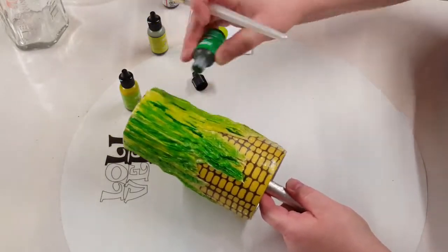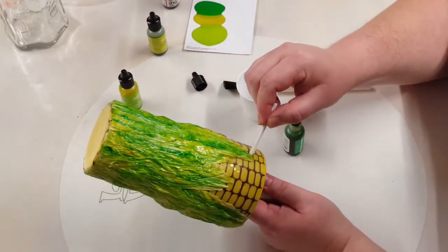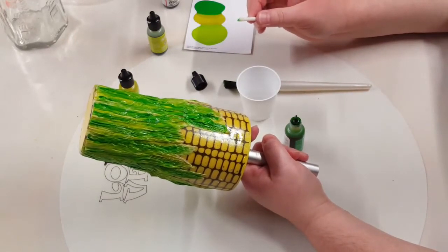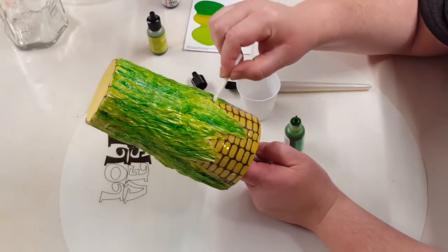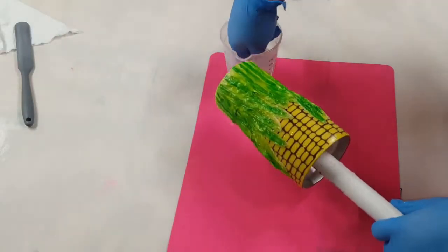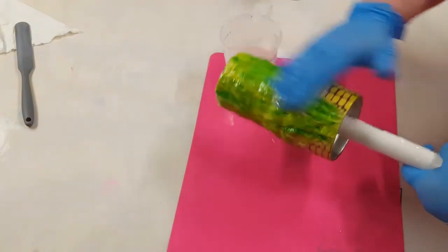Once I'm satisfied with all of that, I'm going to put a little bit of alcohol in a cup and use a little cotton swab to dip in there and go around the cup and wipe off any alcohol ink that got on the corn itself, just to clean up that area before moving on. Once I'm satisfied I got it all cleaned up, I'll leave it to dry and then put a layer of Mod Podge over that alcohol ink to seal it all in before putting my epoxy on.